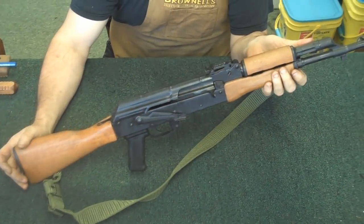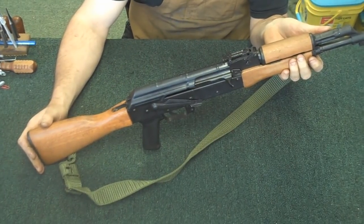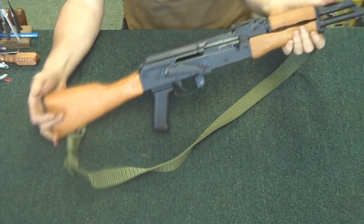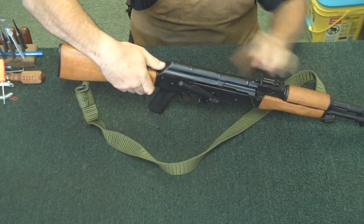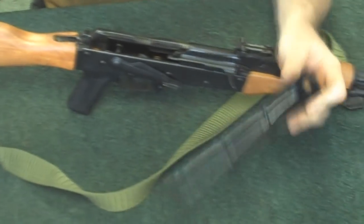These rifles come in two basic builds: you've got the milled receiver and you've got the stamped sheet metal receiver. They're both going to disassemble exactly the same way. Once the magazine is out and the chamber is empty, you have a little detent back here — you'll push in on it with your thumb, raise the dust cover, pull it off and set it to the side.